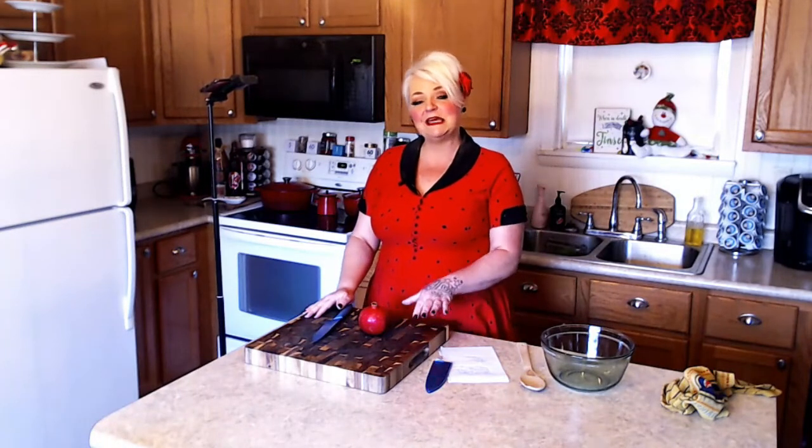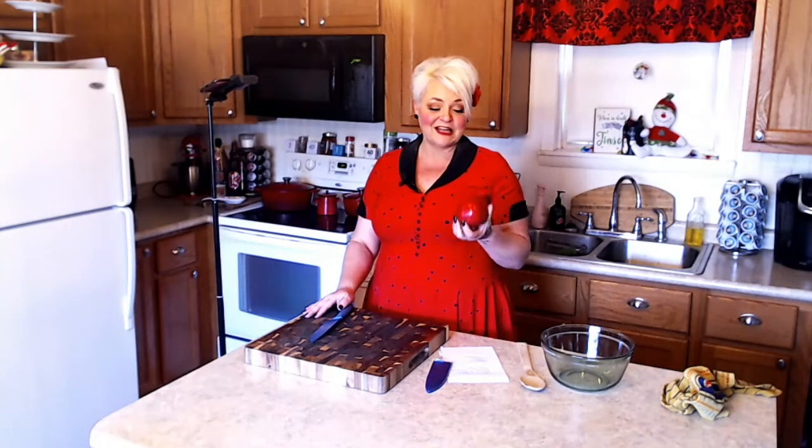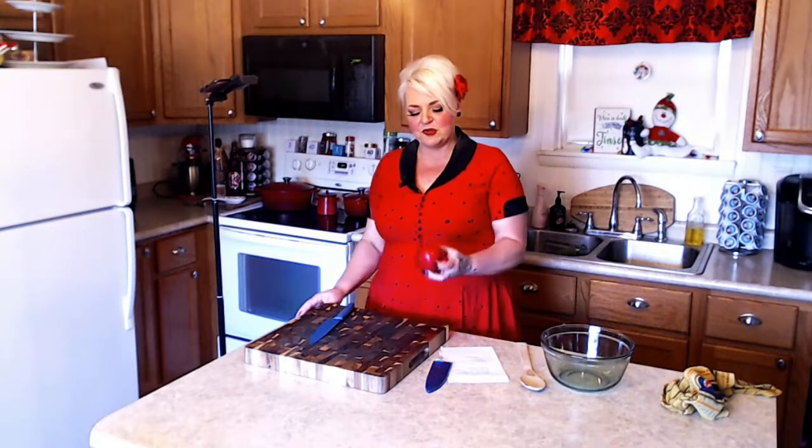Hello foodies, welcome back to Sharing the Chef. Today is Sunday and it is the beginning of our Thanksgiving week, which I'm super excited about. You all know I love to cook, and one of my favorite things to buy right around this time of year is a pomegranate. I think they are just gorgeous in color and texture — beautiful and festive. Usually about September through December is when they're in season, and you can get them here in the United States. So I picked up one this week.